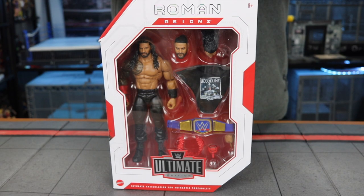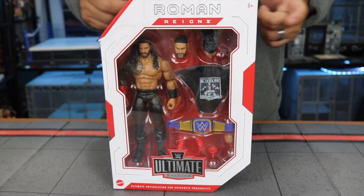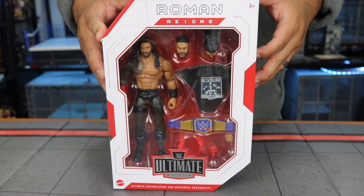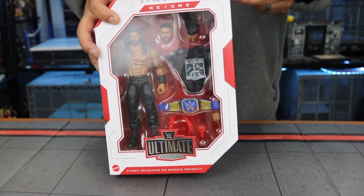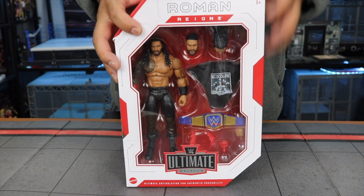What is up everybody, welcome back to our video. Today we're going to be unboxing and reviewing the WWE Ultimate Edition Roman Reigns. Let's get started. This is the Ultimate Edition Series 14.